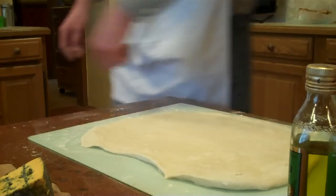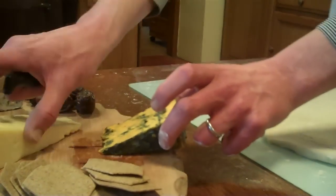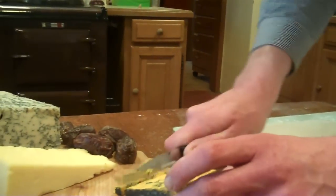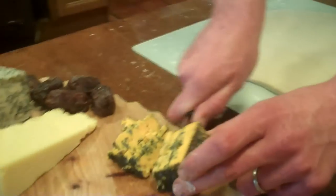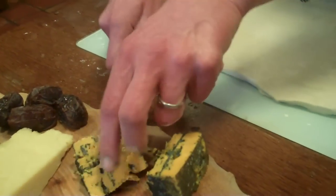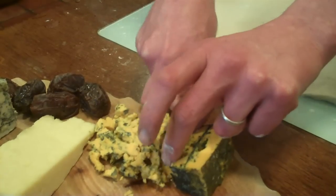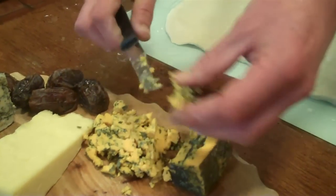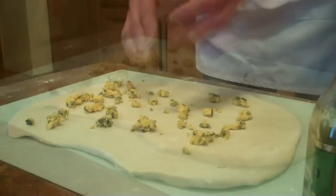So the next ingredient is Black Sticks Blue. What we need for this is one wedge of Black Sticks Blue, which I'm just going to roughly chop about half of that. I'm just going to spread that out over my rolled dough.